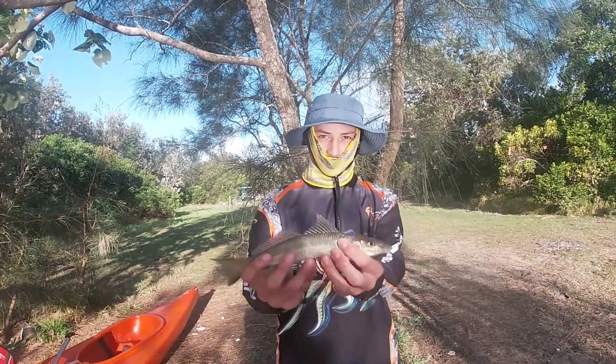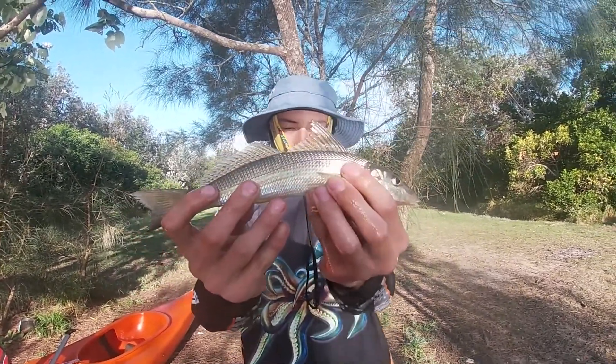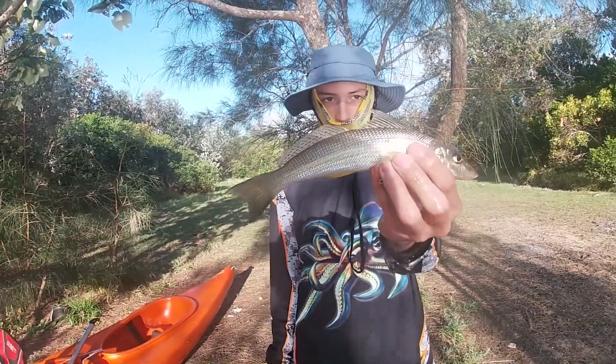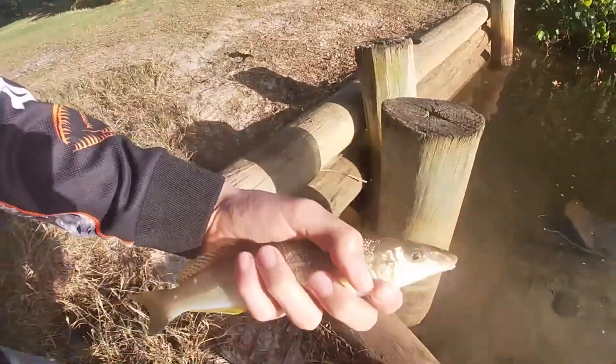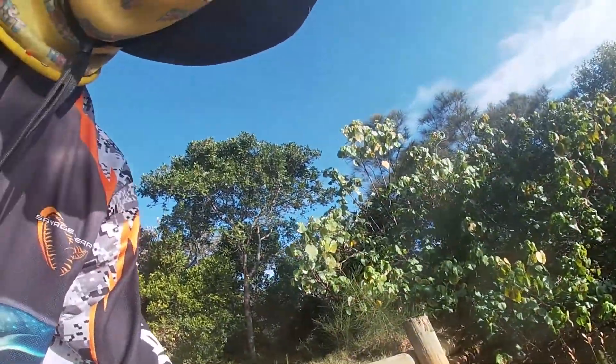Just got back from the kayak - GoPro died - but got this nice little sand whiting using some beach worms from the tackle shop. Hopefully I can get another one and we can cook it up with that flatty, but we'll release this guy. Nice little whiting, hopefully we can get a bigger one.